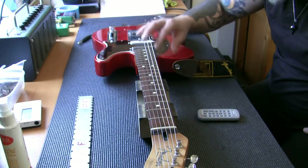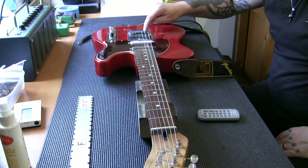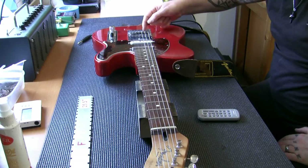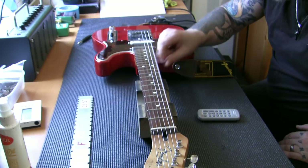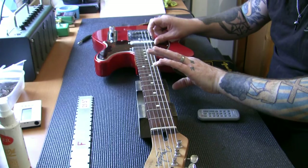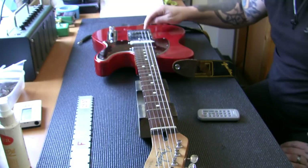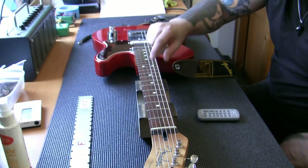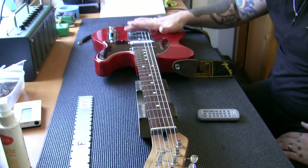Sometimes even though we need exactly 25.5", the string thickness and wind type means we may be sharp or flat when we fret a note. If the fretted note is sharp, we move the saddle away from the nut to make the scale length longer. If it's flat, we move the saddle toward the nut. The easy way to remember: if the note is flat - four letters - we move the saddle left which is also four letters. If the note is sharp - five letters - we move the saddle right, also five letters.